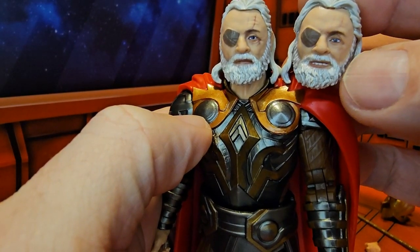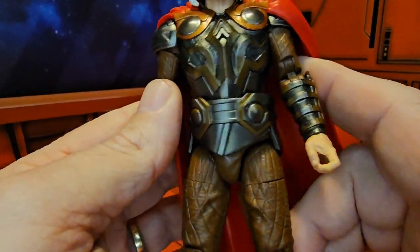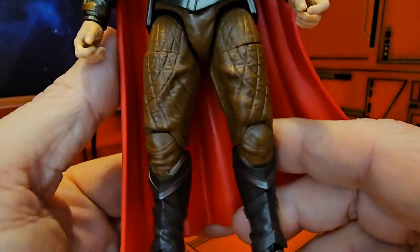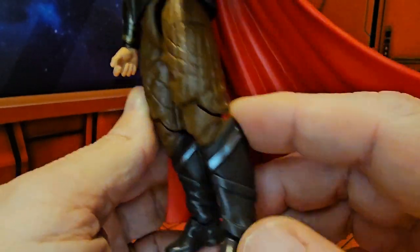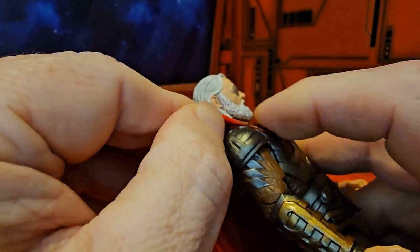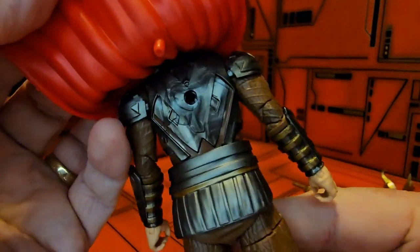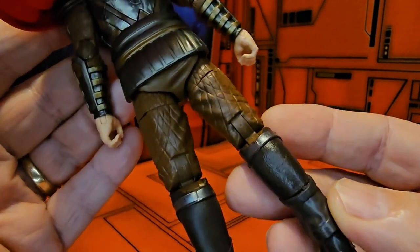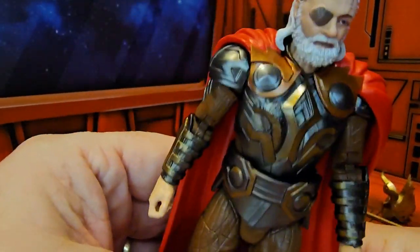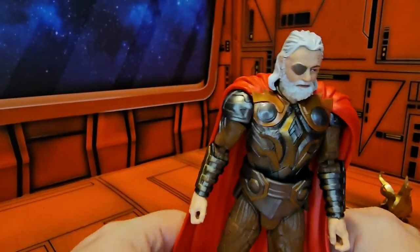At the top here we see the armor on Odin, and the pants and boots. He does have a cape that goes around — if you notice, it comes around the top and does have a peg hole for the back. You can lift it up a little bit to get more detail, but it goes back into the back there and attaches. Let's get him back into standing position.